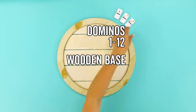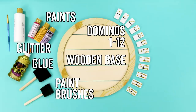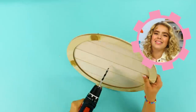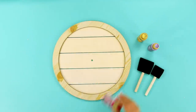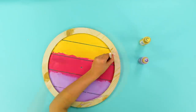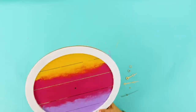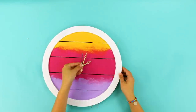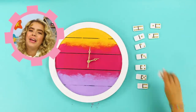For this hack, you need a base, dominoes numbered 1 through 12, paints, paint brushes, glitter glue, a drill, clock pieces, and a battery. First, drill a hole in the middle of your base. Next, paint it however you like. Then, set up your clock pieces using the instructions. Finally, arrange your dominoes around the clock and glue them down.